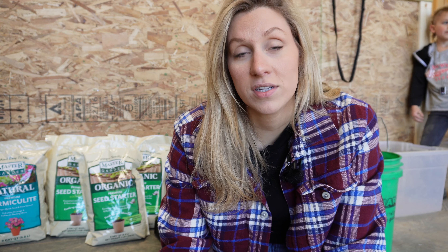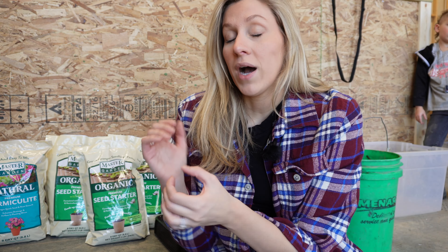Soil blocking has a lot of benefits. Number one is that it's way better for the environment instead of buying plastic trays every single year. With a plastic tray there's no air getting to the sides of the plant, but with a soil blocking cube the roots can get exposed to air on each side. When roots hit air it signals the plant to stop growing until transplanted, or they get root bound and start spiraling. With a soil block, roots get exposed to air on each side and it signals them to send roots throughout the whole cube.